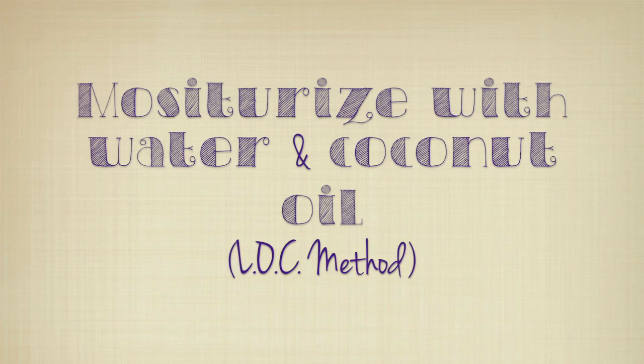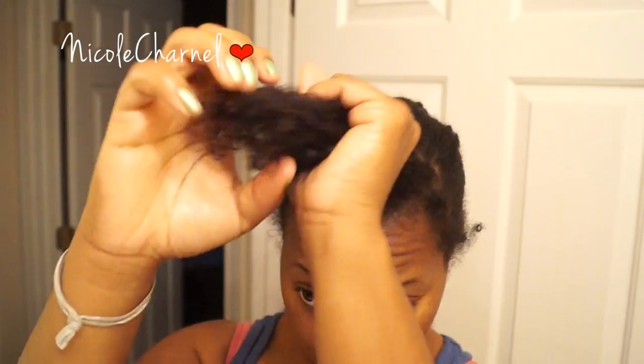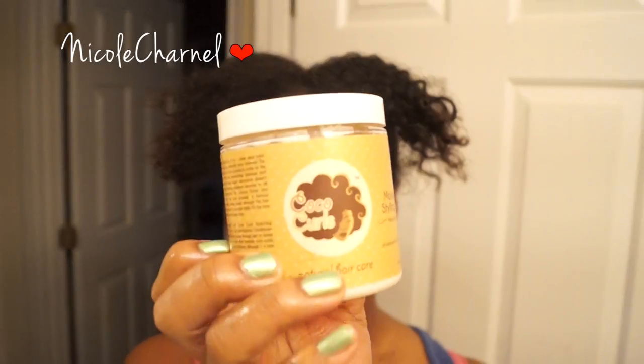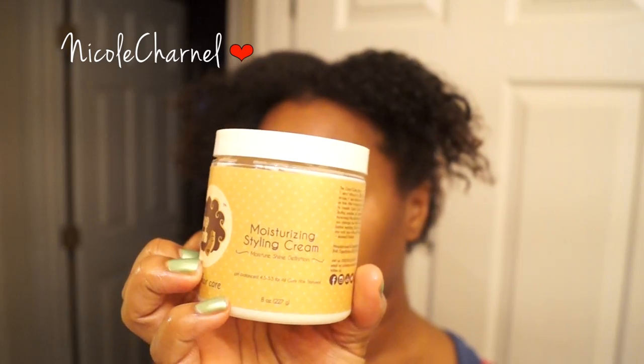This is like a 3-day old wash and go, and I'm just going to separate my hair in sections. To assist my hair in maintaining moisture throughout the style, I'm going to use the LOC method — starting with spritzing my hair with water, not a leave-in, then coconut oil, then my cream which is also my styler.